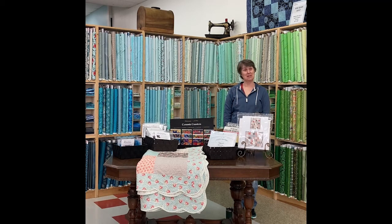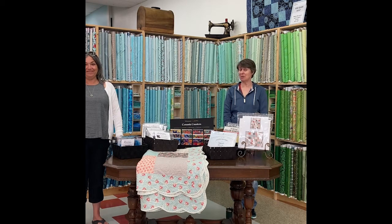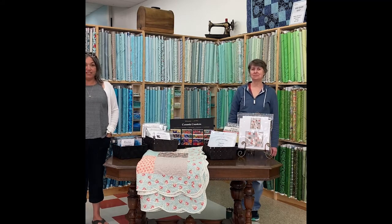Hi everybody, welcome to $10 Quilt for June! We hope we'll be seeing you really really soon — things are sounding a little encouraging for maybe some opening in June, but we're not counting any chickens. We're knocking on wood, absolutely not. We have quite a few products to show you today and a couple of demos.